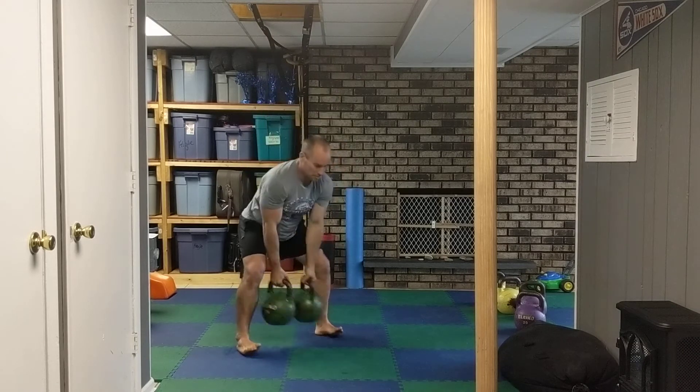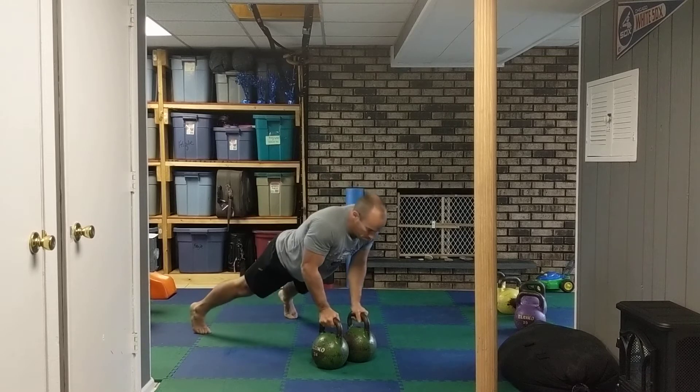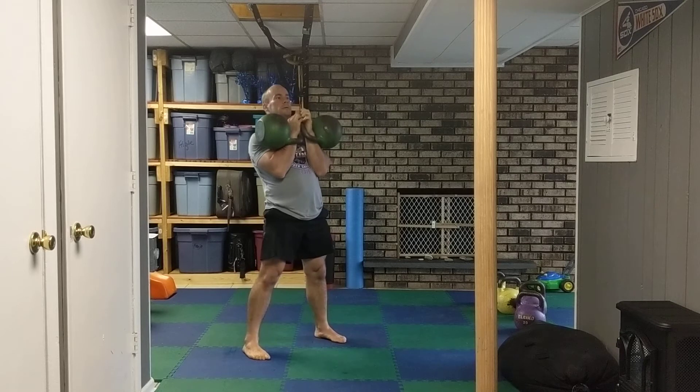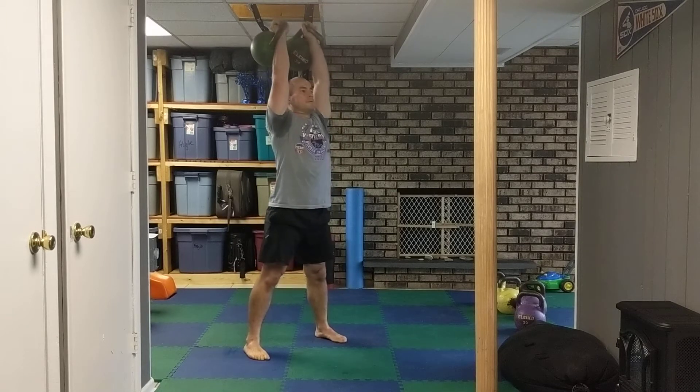Then come back down and do it again. Jump back, push up, up, clean, jerk.